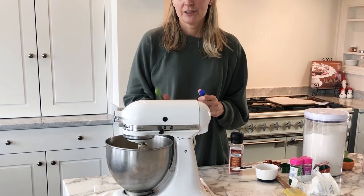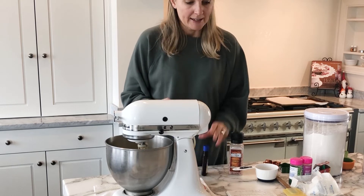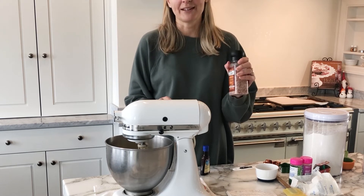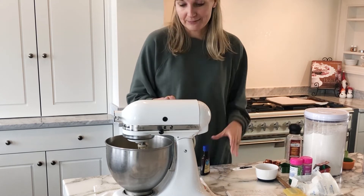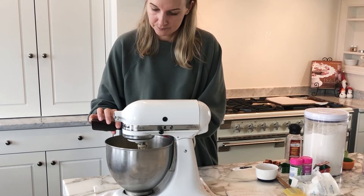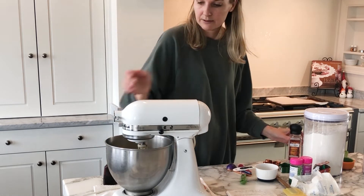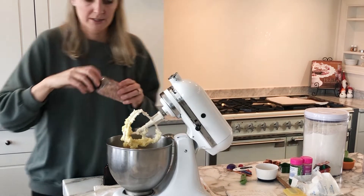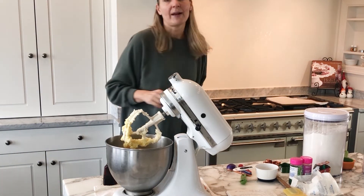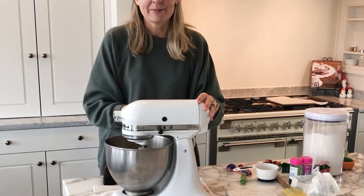Now we have the sugar, the butter, and the egg in. I'm going to add in one teaspoon of vanilla extract and just a little bit of salt. I'm using Himalayan pink sea salt, which I really like, but you can use your favorite salt. I'll add in one teaspoon of vanilla, and then just a little grind of pink salt. It kind of balances out that super sugary taste.